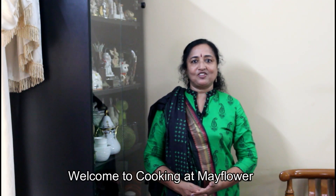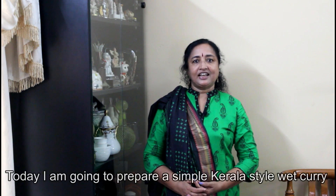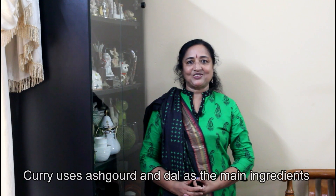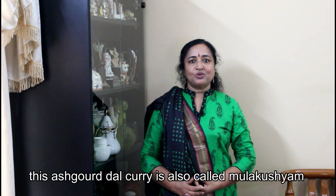Hi friends! Hello everyone. Welcome to the channel of Cooking It Mayflower Lake. I am ready for this one. I'm going to give you a very good recipe.